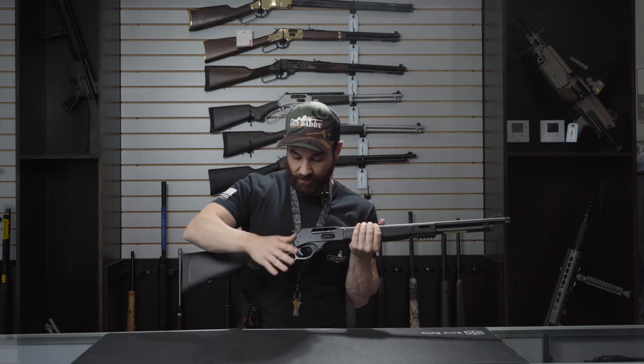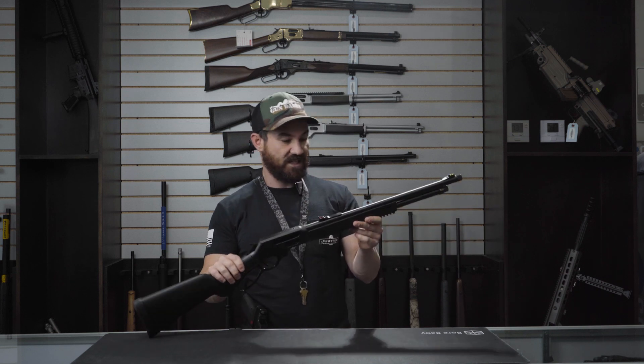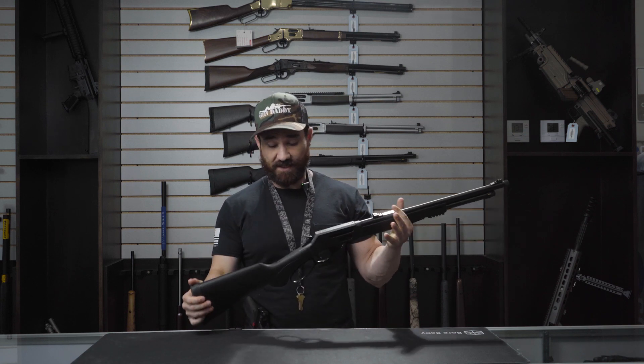A lot of people do end up upgrading to Ranger Point Precision gear and things like that, but I like to keep mine pretty simple. They do have a very generous buttstock — pretty cushioned and padded — because this thing is a banger if you've shot 45-70s, then you know.